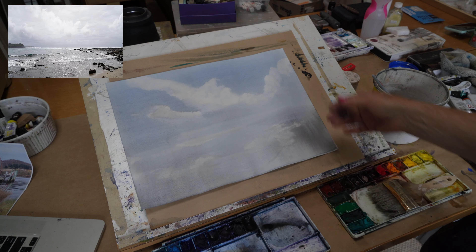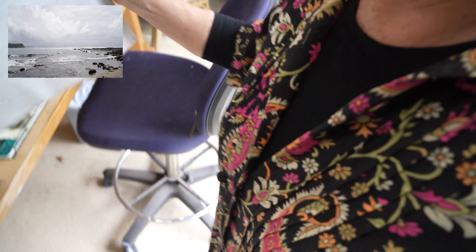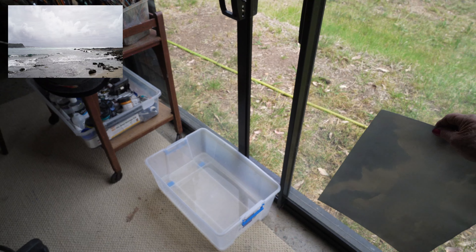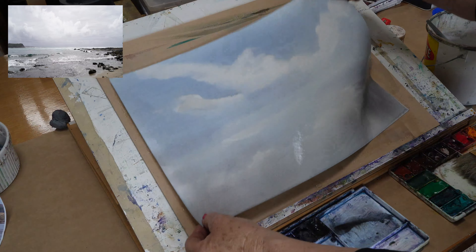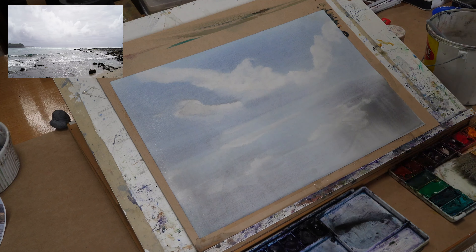I'm going to dunk this in the water again a second time and see what it does — hopefully nothing, because I dried it off completely. It is now permanently stained into the paper and not much will get it out, so I can wet it again and it won't run. Just put that back where it was, very wet again, and I'm going to do another layer of blue.